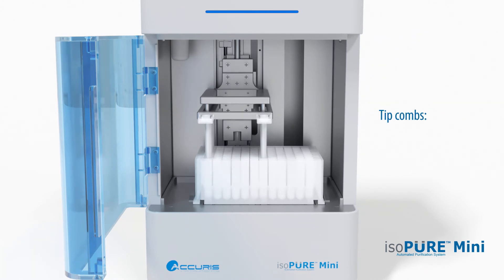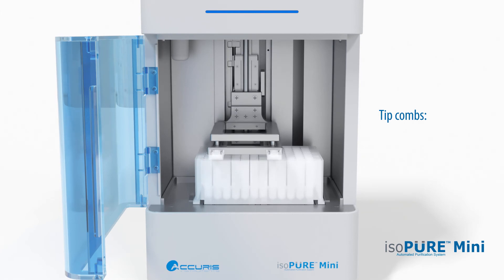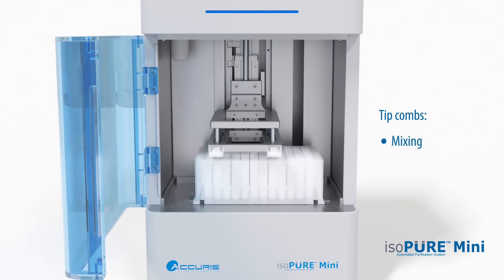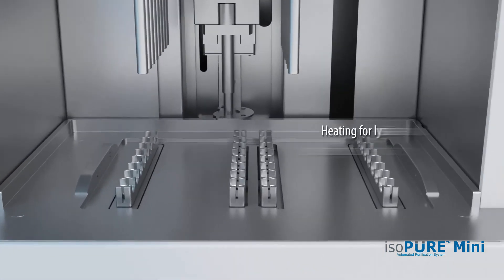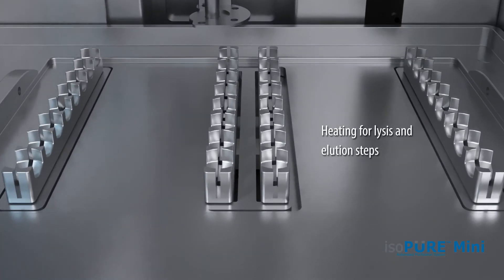The tip combs are polypropylene sleeves that have two functions: mixing the sample solutions and collecting the beads when the magnet rods are inserted. The IsoPure Mini includes heat strips in the processing chamber for control of sample temperature. Depending on the type of sample and protocol, the lysis and elution steps can be carried out at higher temperatures for optimal results.